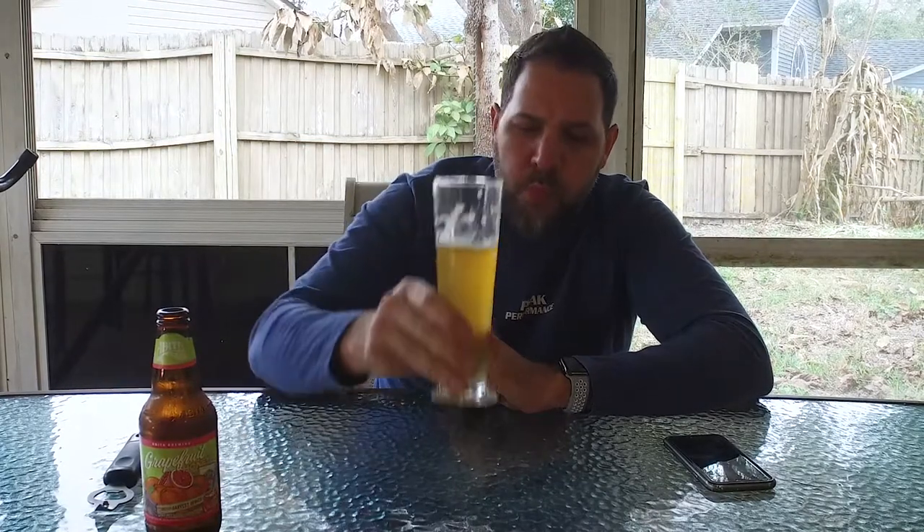That being said, this is quite refreshing. This is on the colder side — right out of the fridge — so I'm guessing it's in the 47–48 degree range. Some flavors may come out a little more if it was slightly warmer, but I don't think a whole bunch.